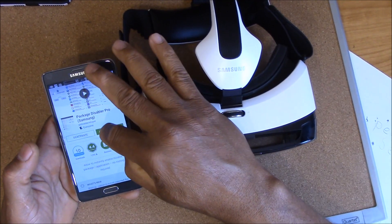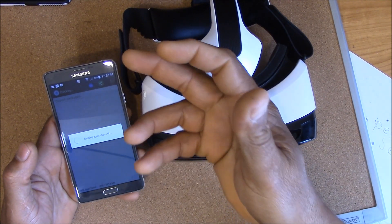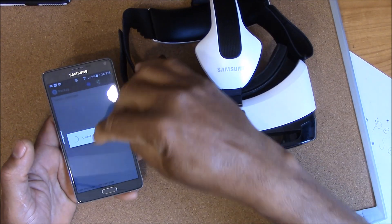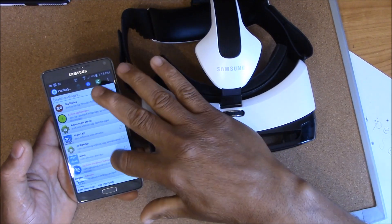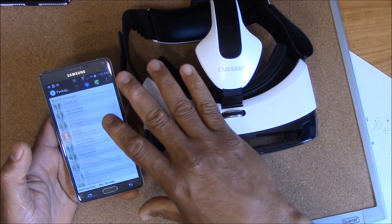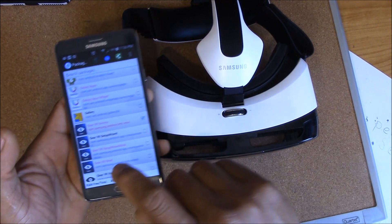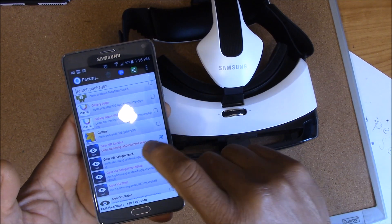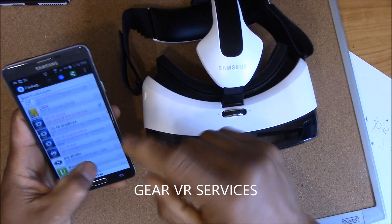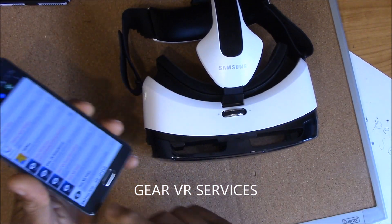When you first open Package Disabler Pro, it's gonna load all the apps you have on your phone. Then you're gonna scroll down and look for the Gear VR app — specifically Gear VR Services — and you're gonna toggle it on to disable it. That's basically all you have to do. It locks down the Gear VR app so when you put your phone in the headset, it's not gonna automatically come on.